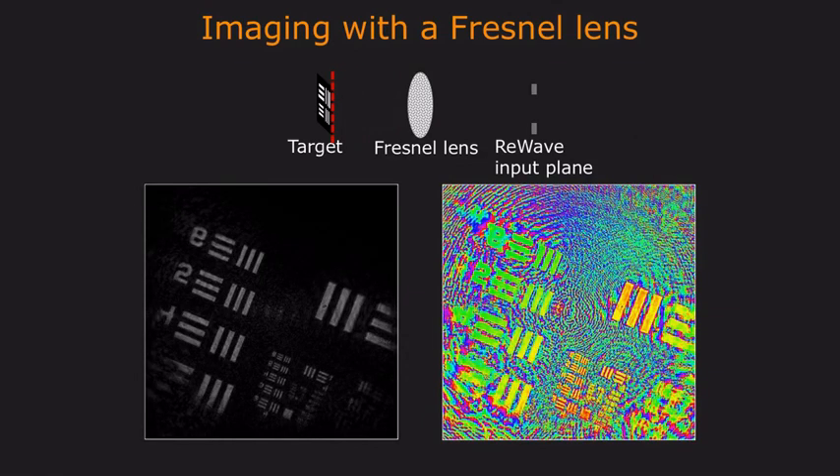Notice in the image on the left, we have a high-quality, sharp image of our resolution chart.